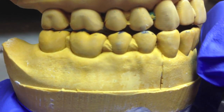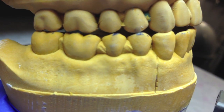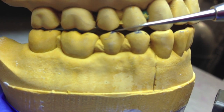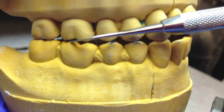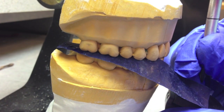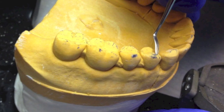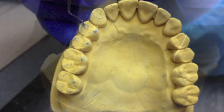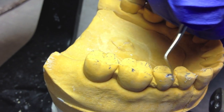The purpose of this exercise is to achieve multiple contacts along the posterior teeth during right and left lateral excursions. This helps share the forces among all the teeth. Remember that this procedure is most commonly used with dentures. The reason for this is to prevent the tipping of the denture due to too much force on one single area.